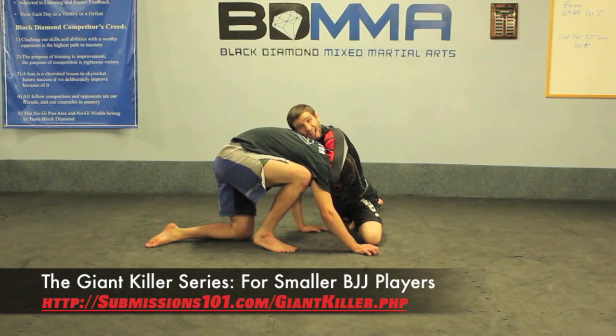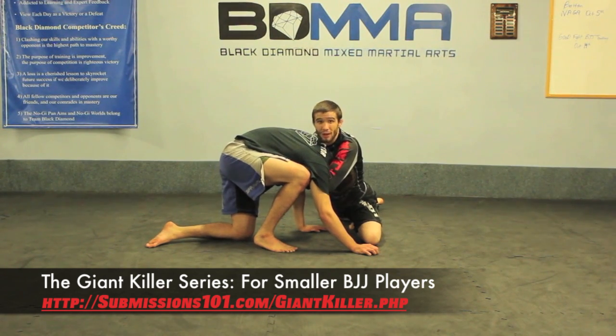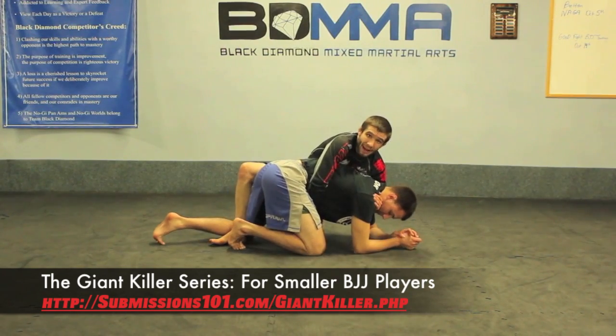Now, once I'm here in this front headlock, I'd much rather be here against someone bigger and stronger than in a whole bunch of other sweep positions — because not only do I have a great opportunity to attack a guillotine, which is great against bigger guys, but I can also shut Tim down, spin behind, and start working my back attacks too.